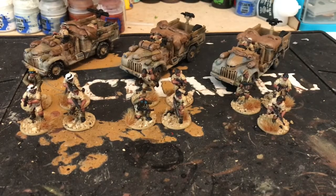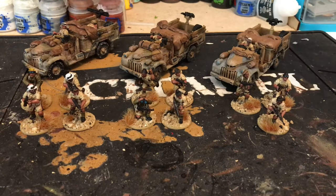Hi guys, welcome back to Welsh Wargaming. I just wanted to do a video as a bit of an update on my LRDG slash SAS force I'm building up for Bolt Action. I've painted some of the infantry now and I've got the trucks ready as well.